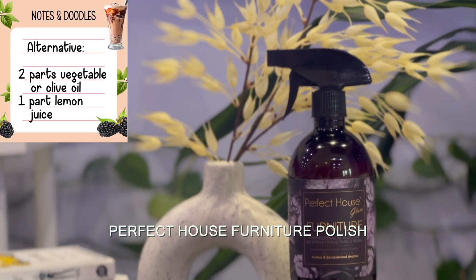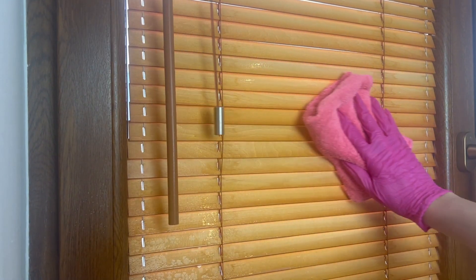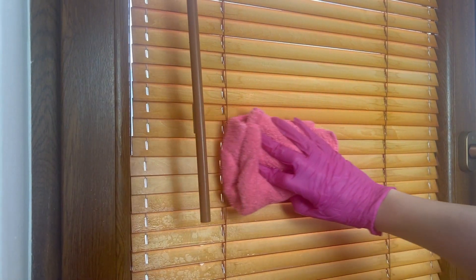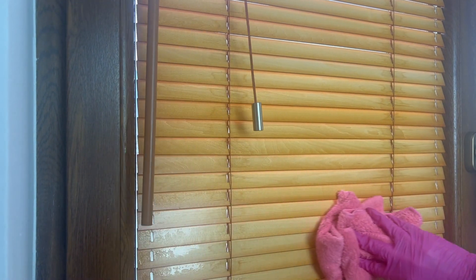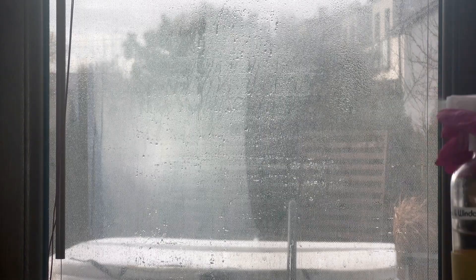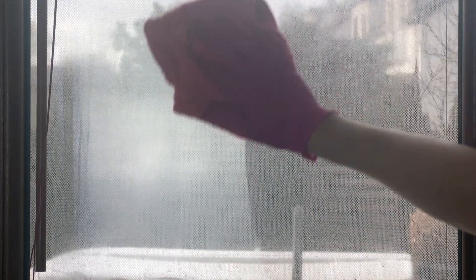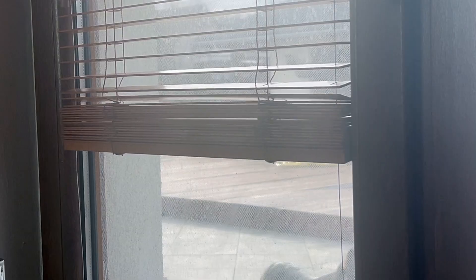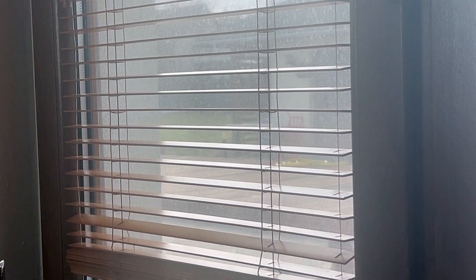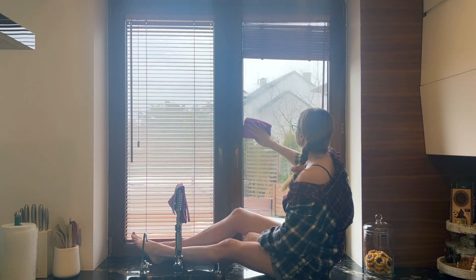Then I went ahead and conditioned the wooden blinds using a furniture polish spray. I prefer this brand since it does not have any harsh chemicals; however, you can completely replace any wood cleaning agent by mixing vegetable or olive oil and lemon juice. To clean the windows I used the same homemade solution of vinegar, rubbing alcohol, and water mentioned earlier.